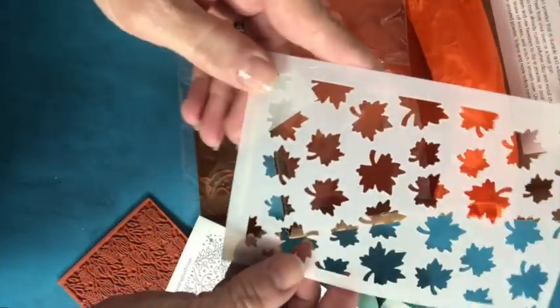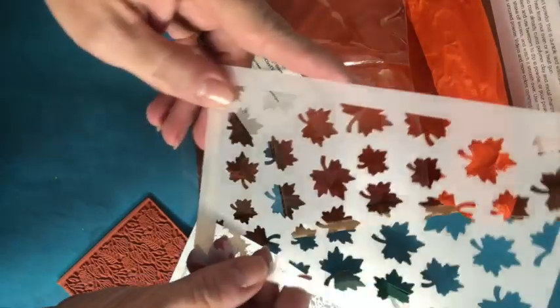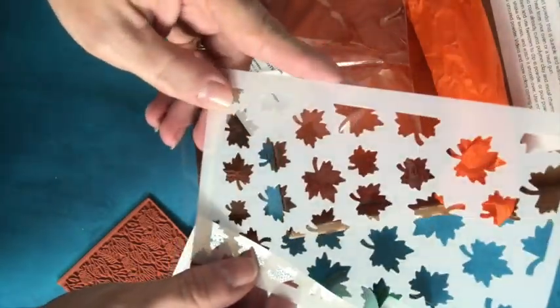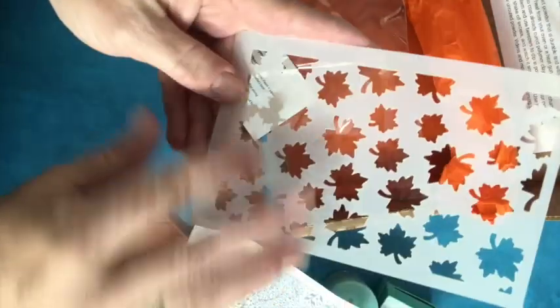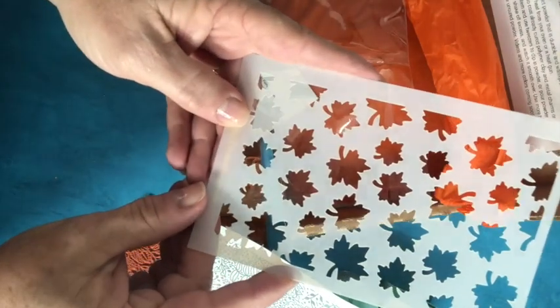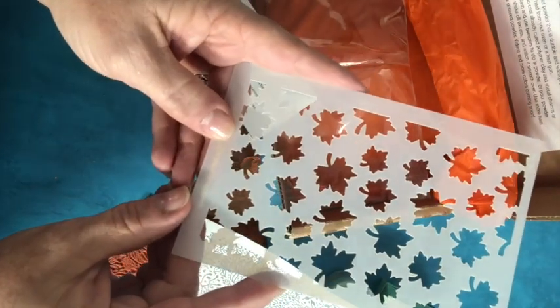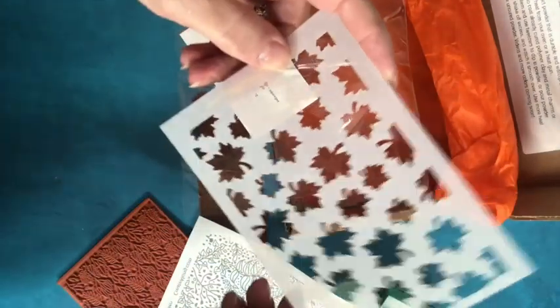And this is a maple leaves stencil, which would be great with mica powders or paint, or pan pastels or even metallic leaf. Be sure you check out Sandy Huntress' tutorial this month using this box, because she does something really cool with this stencil in her tutorial.